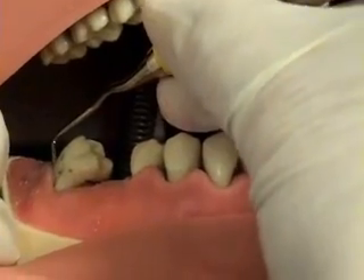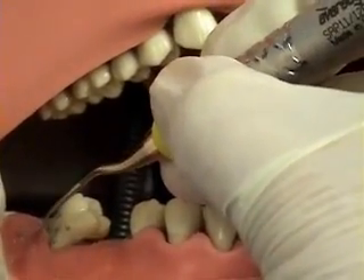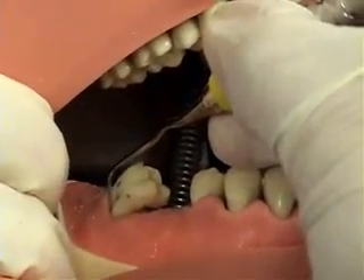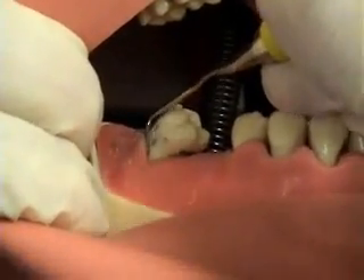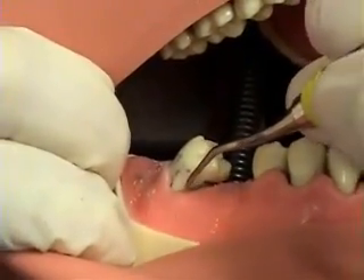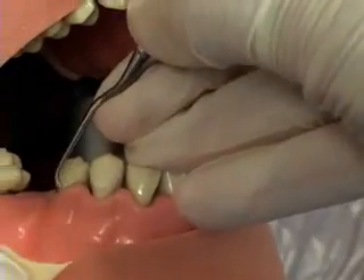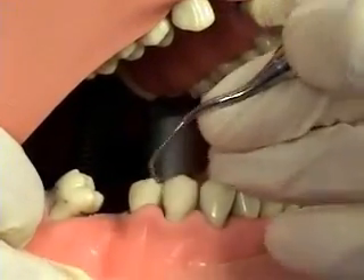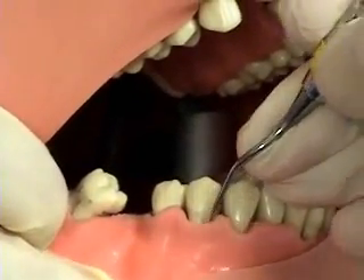Next is the 11-12, used for the mesial surfaces. This instrument can be used both from the distal line angle into the mesial, or starting at the mesial line angle into the mesial. The lower terminal shank is kept parallel to the long axis of the tooth, and the toe one-third of the instrument is kept in contact with the tooth at all times. Notice the nice parallelism of the terminal shank on a tooth that is tilted in a mesial direction, and how the clinician rolls around the mesial line angle right into the mesial to get under the contact.